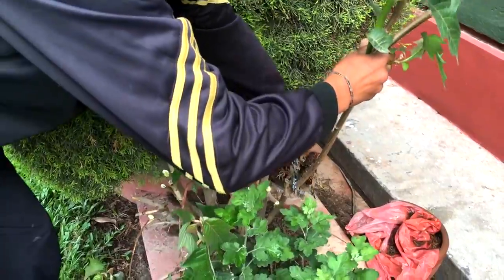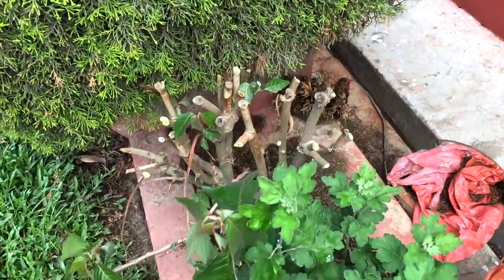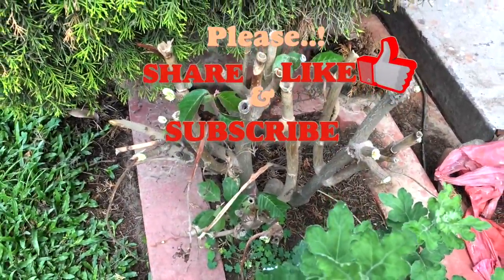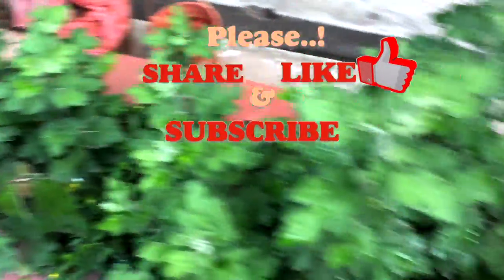So friends, if you have any queries please comment below. I hope you like my video — please do share it, give it a thumbs up, and please don't forget to subscribe to my channel for more interesting videos. Thank you, see you again.